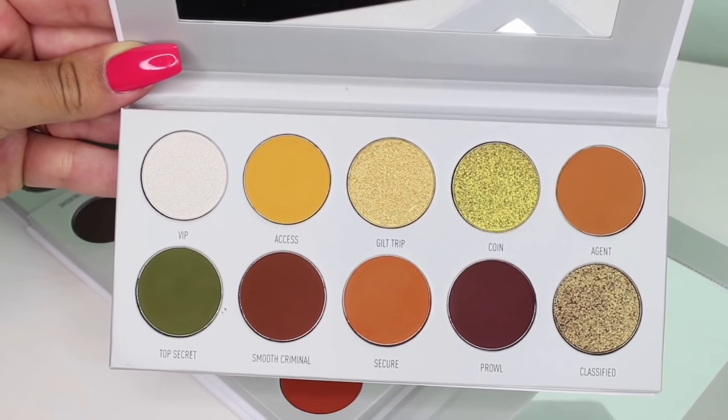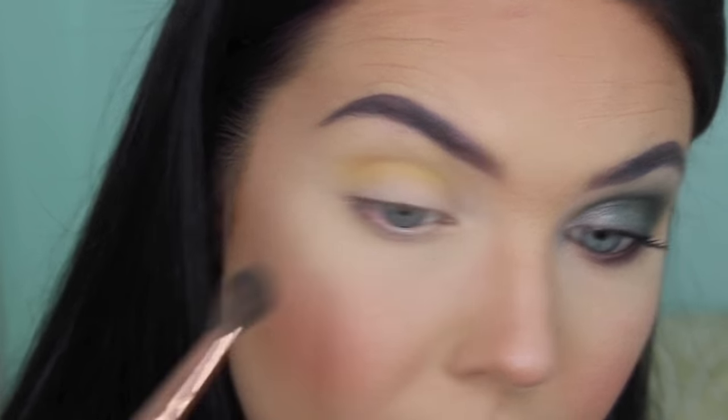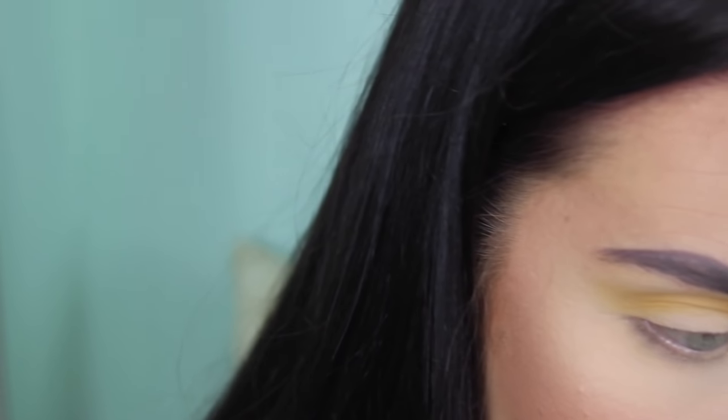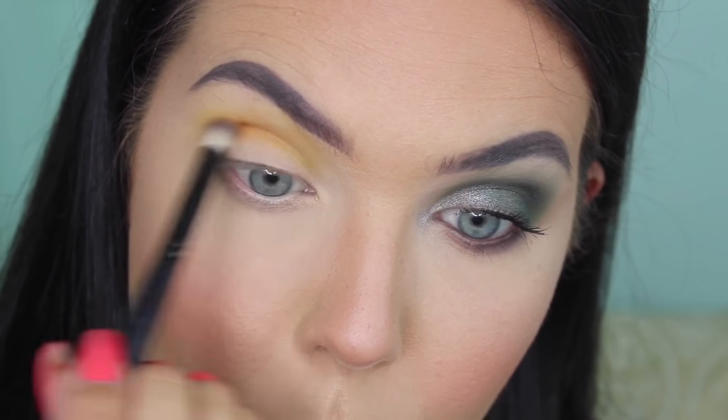I'm going to pop that lash off and move on to this eye. For the next eye look I am going to use the Armed and Gorgeous Palette. This is like the yellow gold with a pop of green. I think I want to make this like an orangey, bronzy look. The first thing I'm going to do is jump in with a blending brush into this shade right here, which is called Access. I have already put concealer and loose setting powder over my lids so they are prepped and ready to go. I'm going to take a smaller blending brush and go into Secure — it's this orangey matte shade, going a little bit closer into the crease.